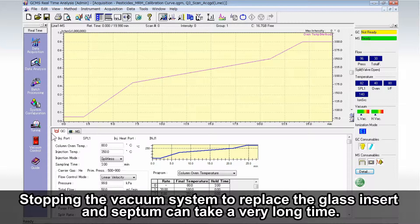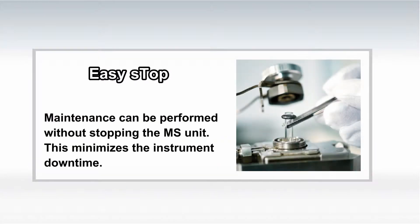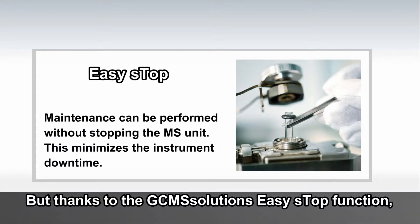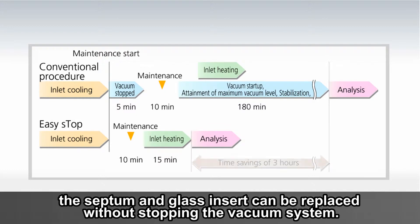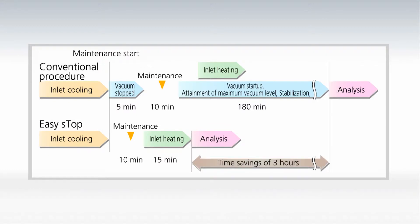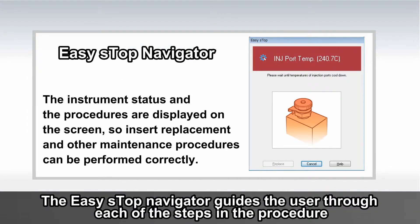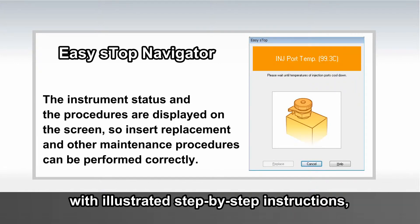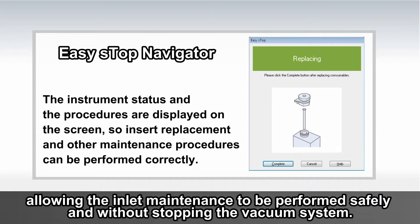Stopping the vacuum system to replace the glass insert and septum can take a very long time. But thanks to the GC-MS solutions EasyStop function, the septum and glass insert can be replaced without stopping the vacuum system. The EasyStop navigator guides the user through each of the steps in the procedure with illustrated step-by-step instructions, allowing the inlet maintenance to be performed safely and without stopping the vacuum system.